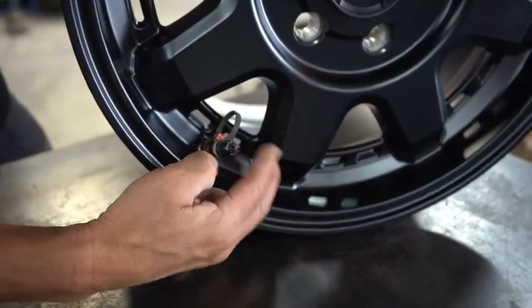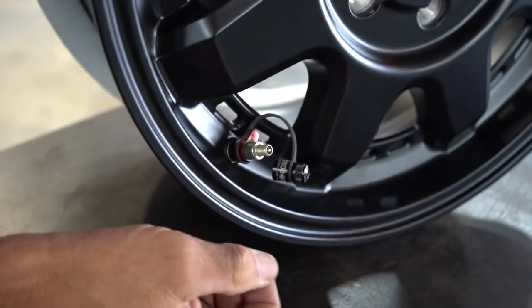Here's one installed on the new Raysline wheel — here you can see it installed.